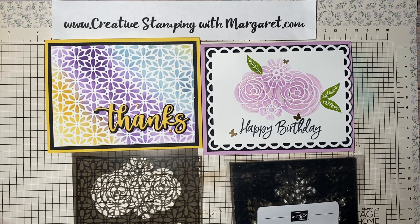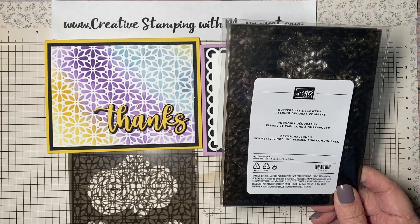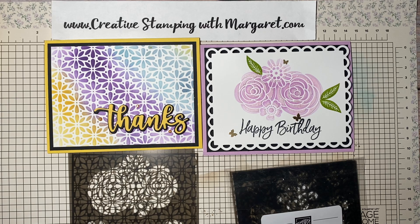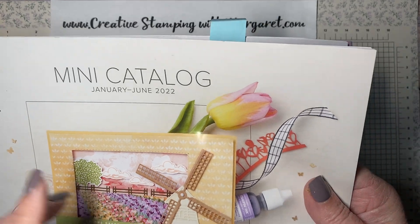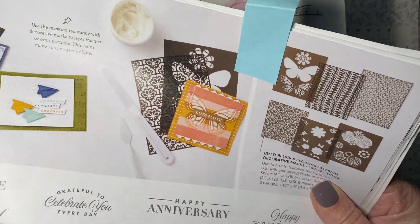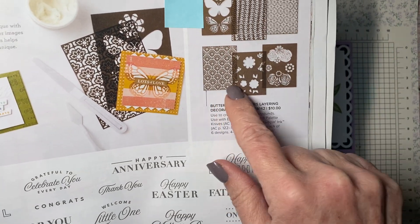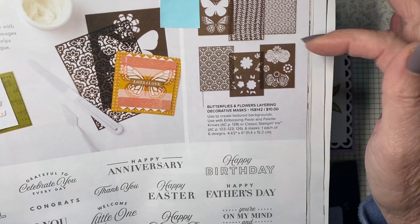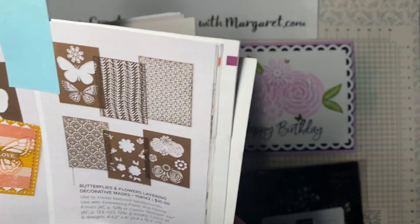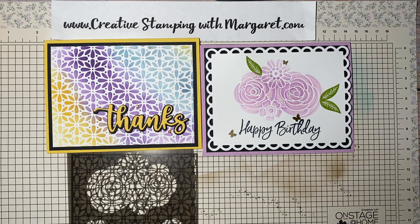Hi everyone, it's Margaret with Creative Stamping with Margaret. I'm here today with two really cute cards that I've made using the new butterflies and flowers layering decorative mask. You'll find the mask in the new mini catalog — it came out earlier this month, so technically it is still new. It's on page 65, one of those items that's easy to overlook because it's tucked up in the corner.